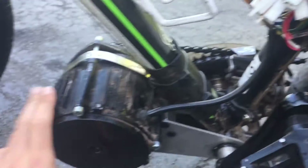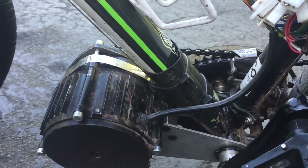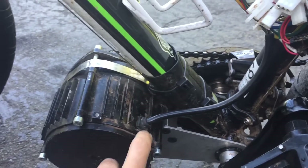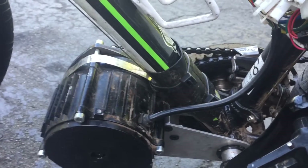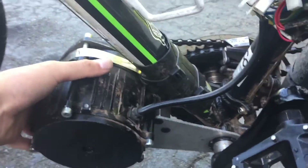The motor gets a little warmer, but it doesn't damage anything. I've been running it like this for a couple of months now and I've never had any problems. The only thing that happens is going up a hill, the motor will get a little warm, but it never overheats.